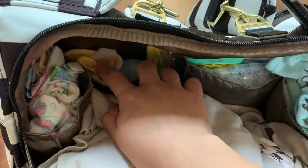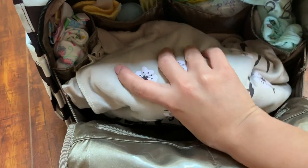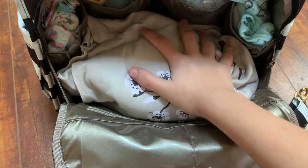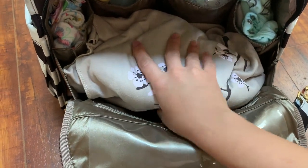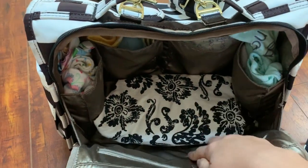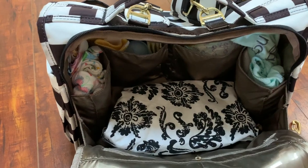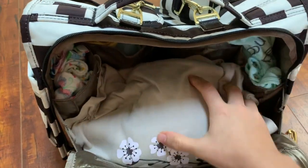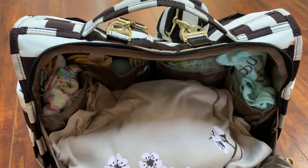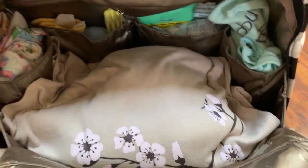I also have a little brush and a small towel in there. I keep my Mobi wrap — which I did a separate review on — inside the bag, because when we're out and my son isn't falling asleep in the stroller, I like to wear him to keep him cozy for a nap. I also always keep my breastfeeding cover inside. As you can see, I don't keep a ton of stuff — just the essentials for day-to-day use, unless I'm traveling, in which case I'll switch things up.